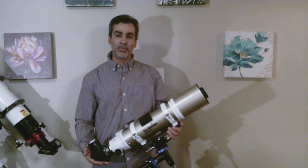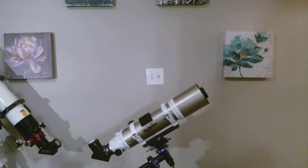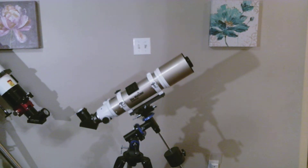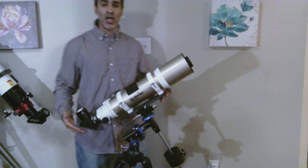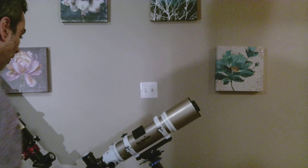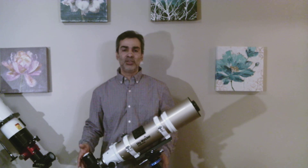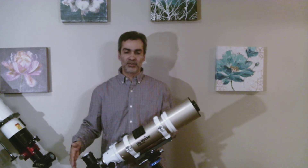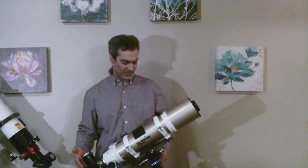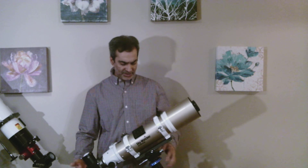All around, it's a nice grab-and-go. As you can see, I have it on the EQ2. The EQ3 might be a little more rock solid with no vibration or shakiness. But if you're like me and you live in a condo and have to bring it outside, down the elevator, to the park, or if you just want a lighter setup, the EQ2 can work. It just depends on what you want — EQ2 does fine, but if you want more rock solid, you probably need the EQ3.